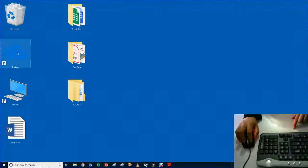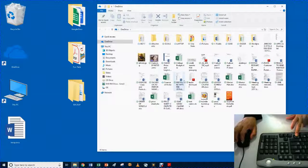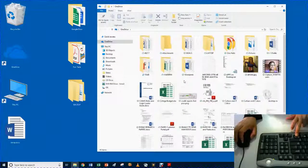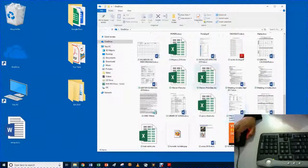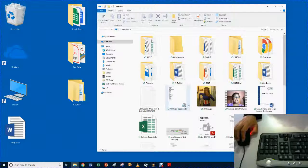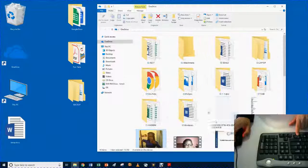If I open a folder — let's open my OneDrive — I can even use zooming in to make these icons a little bit bigger. It doesn't make the writing bigger, but it makes the icon bigger and the thumbnails — the little capture of what's in the file — bigger, making it easier to read. So go out into the world with your new superpower.